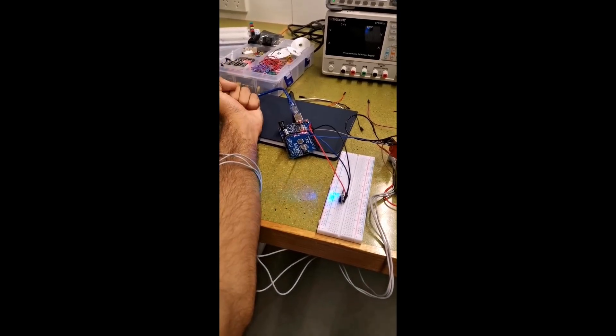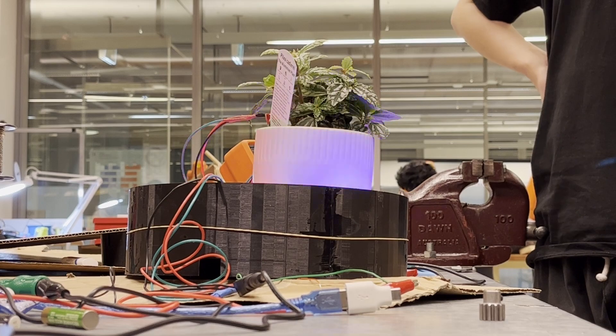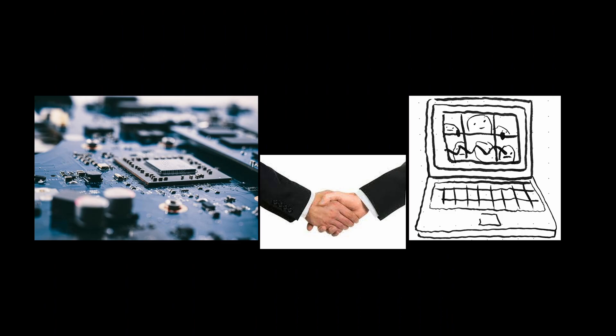I've been doing Arduino projects for a while now and it's really fun because you can use random components to essentially make whatever you want, but the one thing I haven't been able to do is actually interface with a proper computer. So a couple of months ago I decided to do just that — I found a microcontroller which could directly interface with computers.